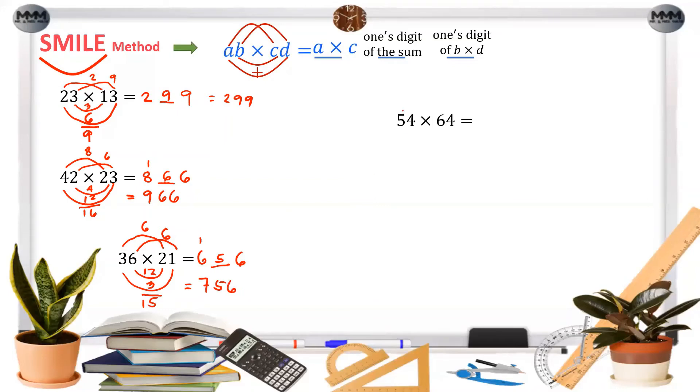For 54 times 64: 5 times 6 is 30, so we write 30. The ones digit: 4 times 4 is 16, so we write only 6 and carry 1. Then the middle products are 24 and 20; their sum with the carry gives 44, so we write 4 and carry 4. Adding everything up we get 3, 4, 5, 6 — the answer is 3456.